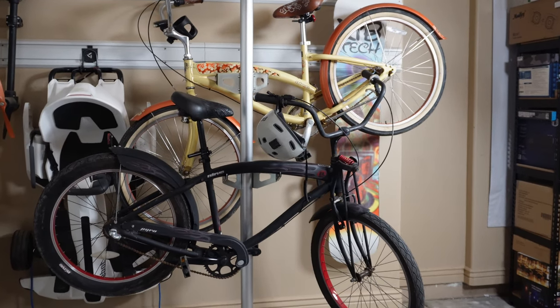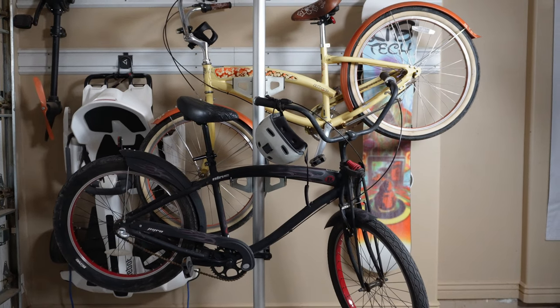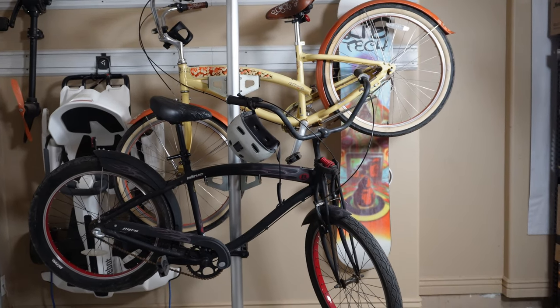Yes, the coat rack stand is structurally sound and does the job brilliantly, but we just wish it didn't stand out like a sore thumb. If you're using it in the garage, aesthetically it shouldn't be that big of an issue.